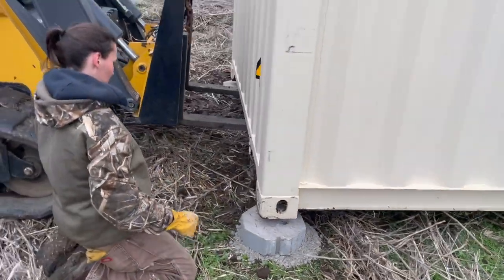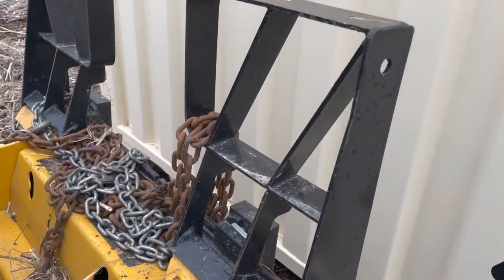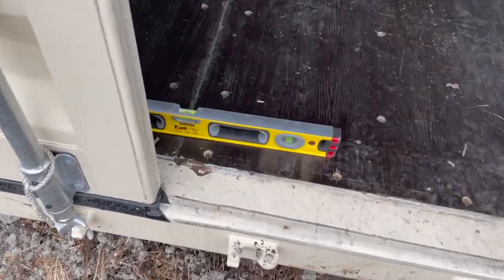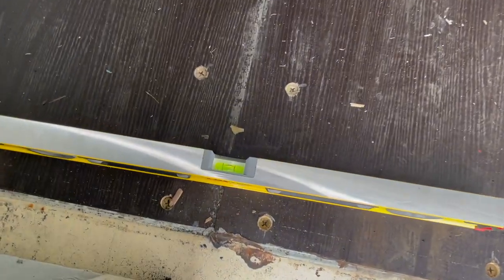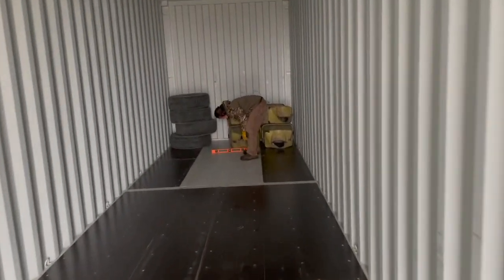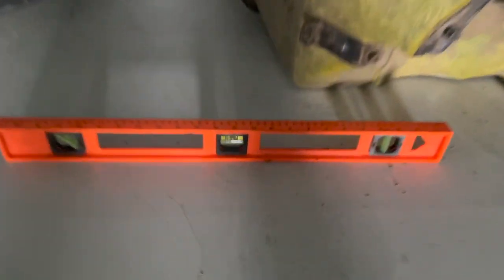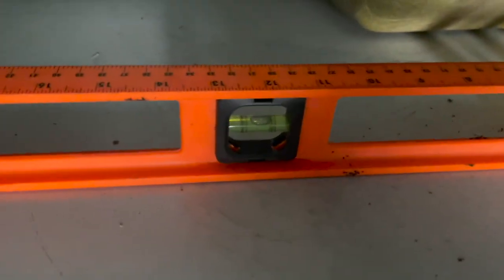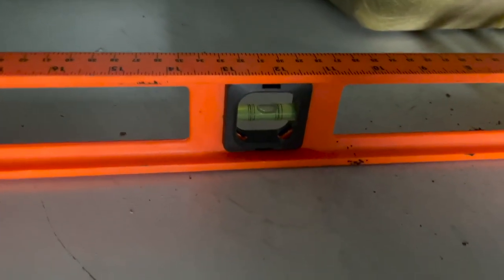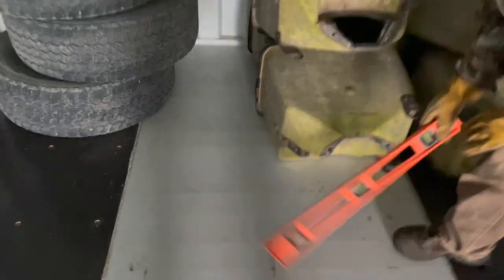I'm going to build up that corner a little bit more. Let's see how it does. Amy suggested throwing in the level — look at that, that's crazy. This side over here just needed to be raised slightly, just by eyeballing it on the outside, but that's pretty dang close.